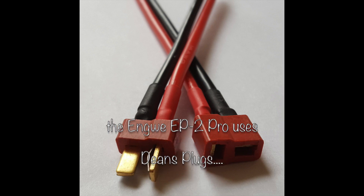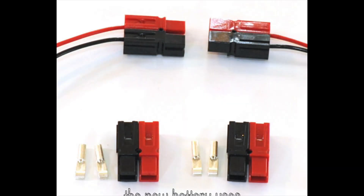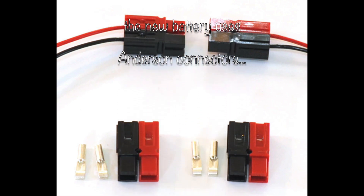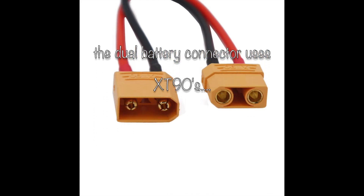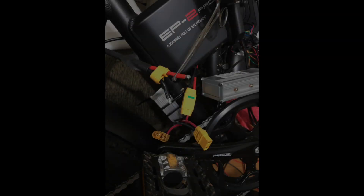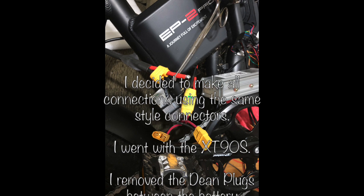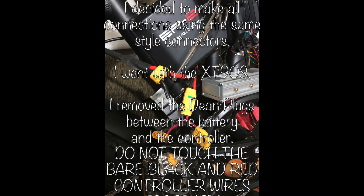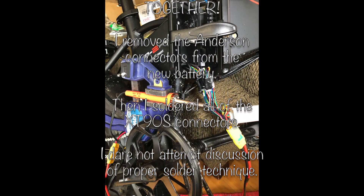Here comes the fun part — I had to convert all the connections. The EPT Pro uses Dean's plugs. The new battery came with Anderson plugs. And the dual battery controller used a totally separate one called the XT-90-S. To make everything standardized, I decided to take all the connectors off and use the XT-90-S, so I had to remove the Dean's plugs. Don't touch the bare black and red controller wires together, even when there's not a battery connected — I'm told you can fry the controller by touching the wires together.